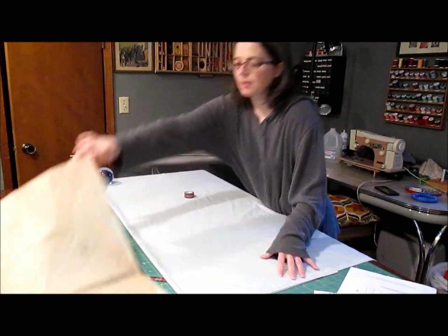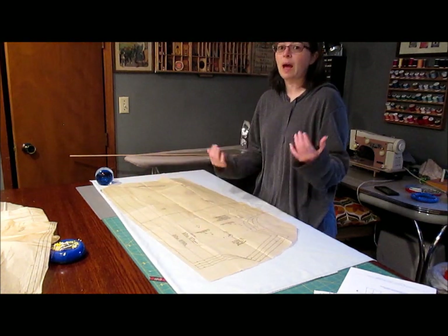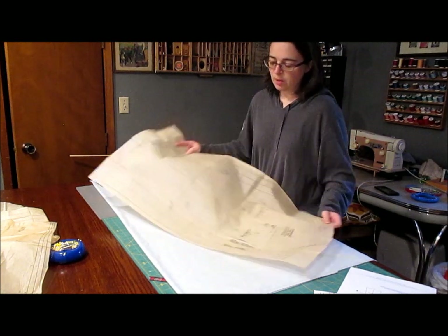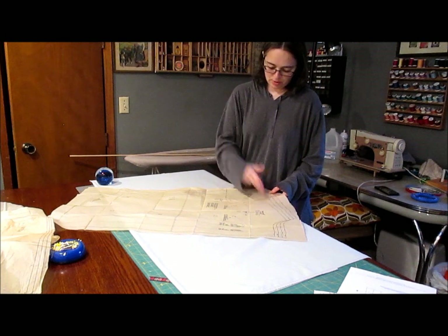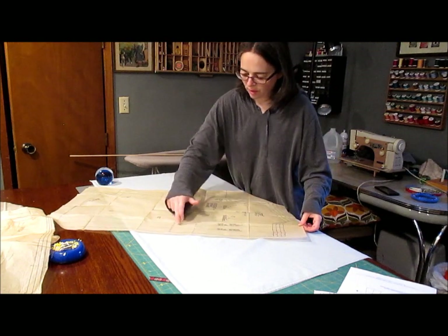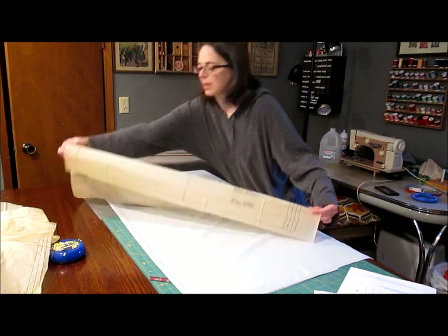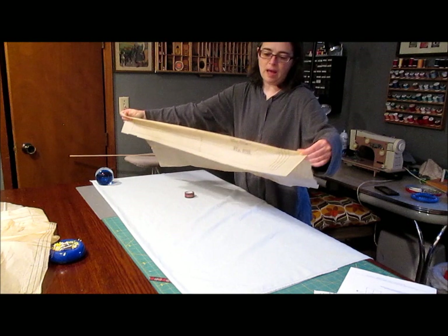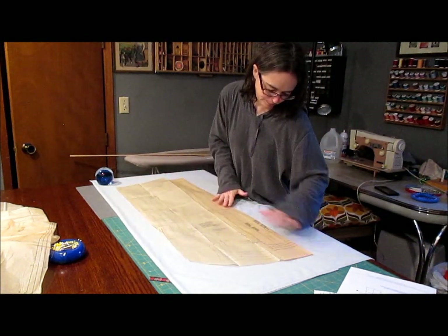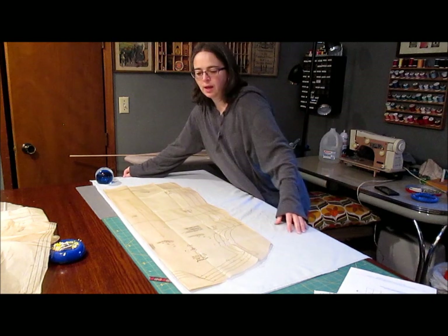So what we're going to do to alter our pattern: for the front piece, normally on a men's dress shirt it opens in the front, but we want the opposite — we want the front to be one solid piece. My men's front pattern piece has your arm, shoulder, neck. Going down the front, there are lines, but one right here is labeled center front. I want to fold it on that center front line and place that on my fabric on the fold line.